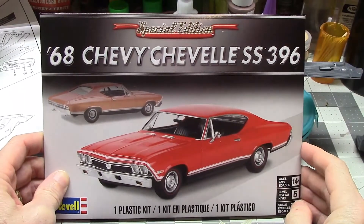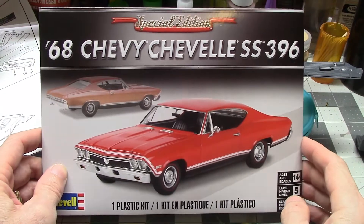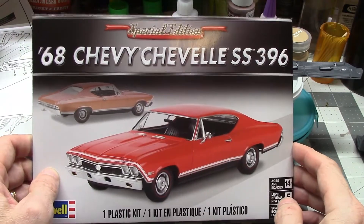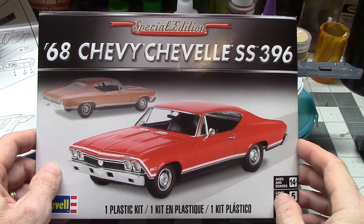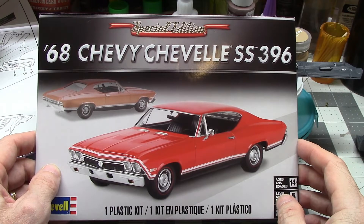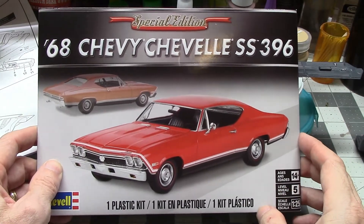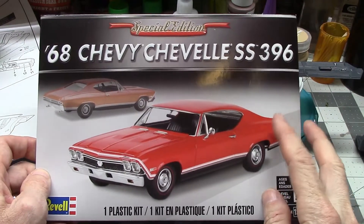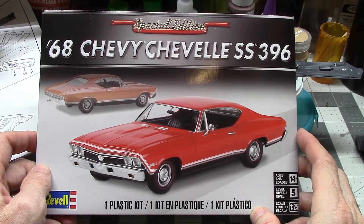This is my first update on the 2019 Cancer Awareness build. Just as a reminder, I'm building the Revell 68 Chevy Chevelle SS 396, and I have to say this is probably one of the best kits that I've done in a while. Quality-wise, it's just really, really good. I've been having a lot of fun building this one, so if you don't have this kit, I would highly recommend it.